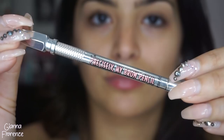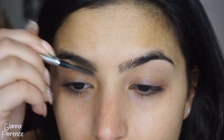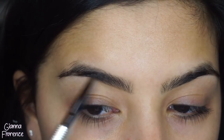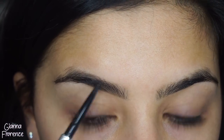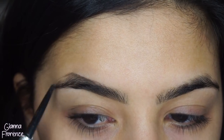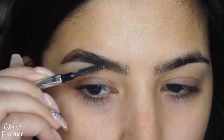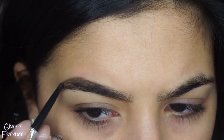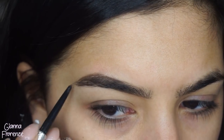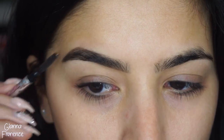We're using Benefit's Precisely My Brow pencil in shade 5 and we're going to line up the brows like I usually do. Kim's brows in this ad are super deep and dark and full, so we're just going to recreate that - going in with the brow pencil first, filling in any sparse areas, mimicking brow hairs with short strokes, and just blending it out. Filling in the tail end here and blending as I go.